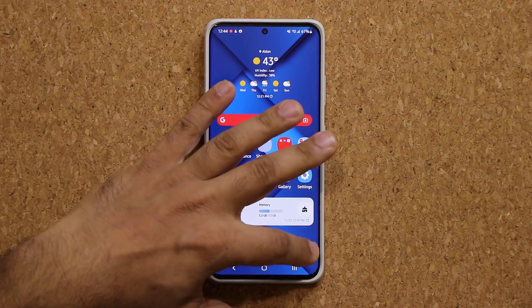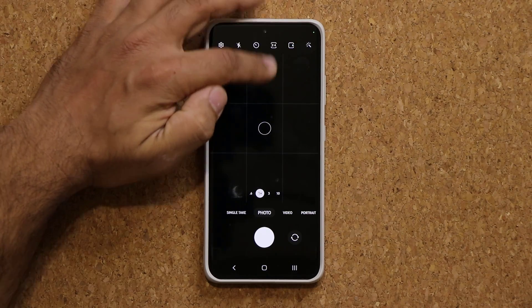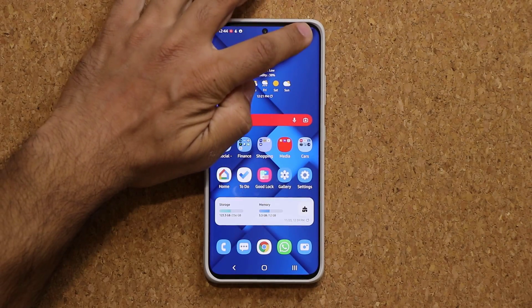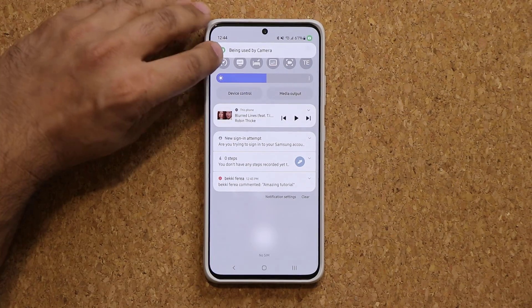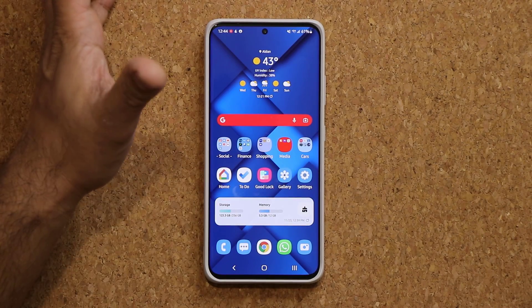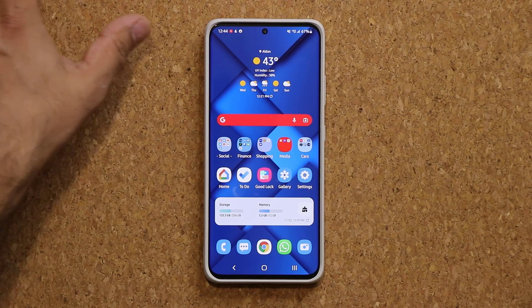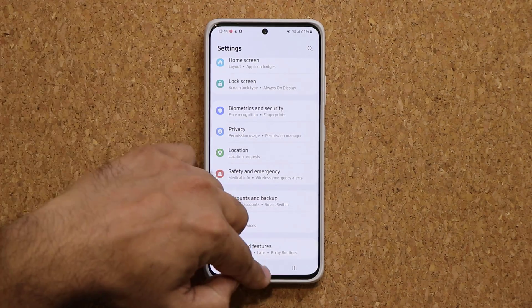Now talking about the camera — when you launch the camera, you're going to see a little green dot on the top. That dot indicates that your camera is right now being used by an application. It doesn't have to appear only when you launch the camera; it can come up anytime. When it does, you can pull it down and tap on it — it'll tell you which app is using the camera. So if Facebook is using your camera, it's going to say Facebook is using the camera. That green dot is available for both the camera and the microphone.